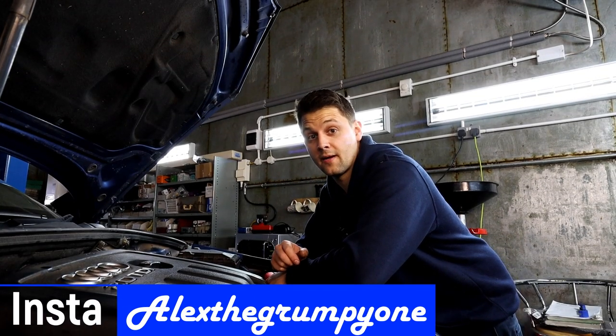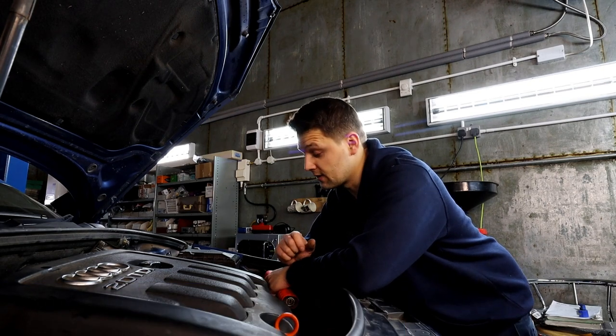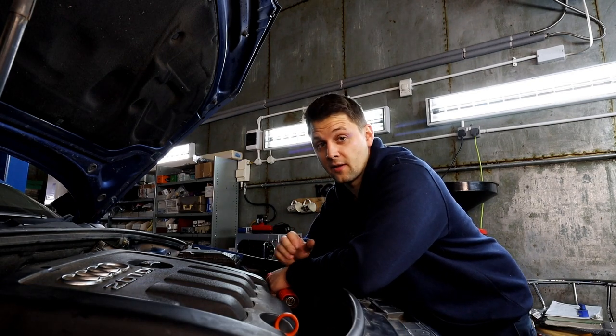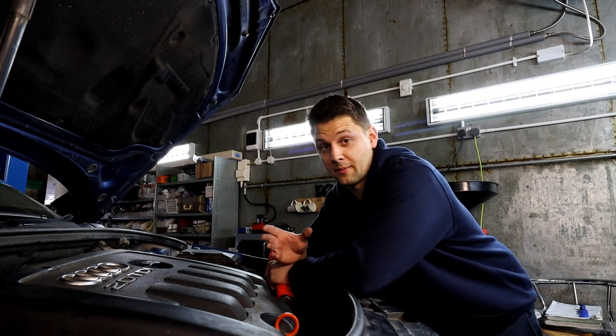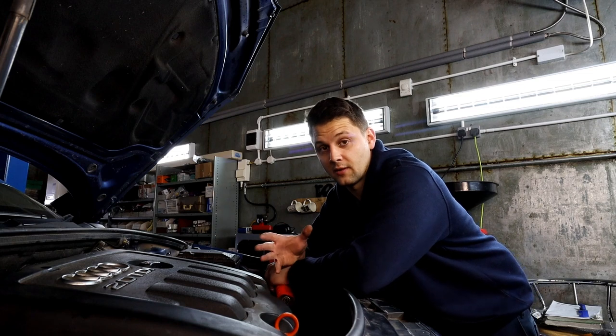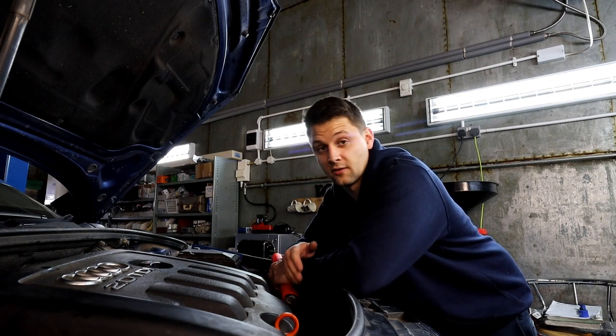Hello guys, Alex here. Today I've got an Audi A3 2007 2-liter TDI, and this applies to 1.9 TDI or 2-liter TDI in different cars as well. What I've done today is replaced the gearbox, the flywheel, and the clutch, and now I need to bleed the clutch fluid because I've got new bits on there.